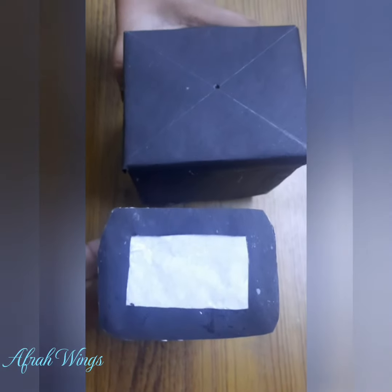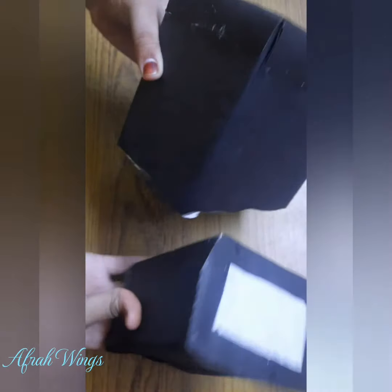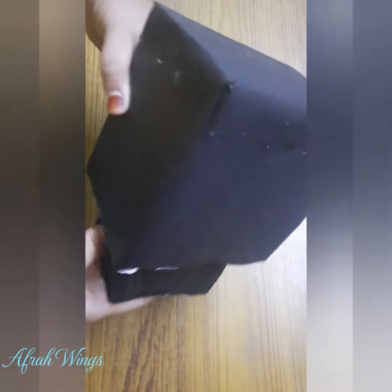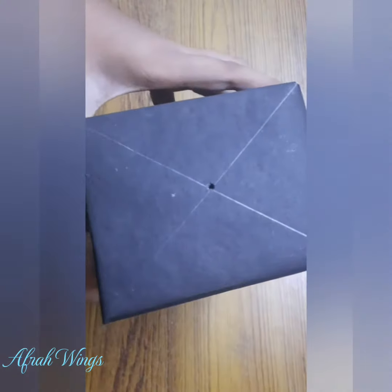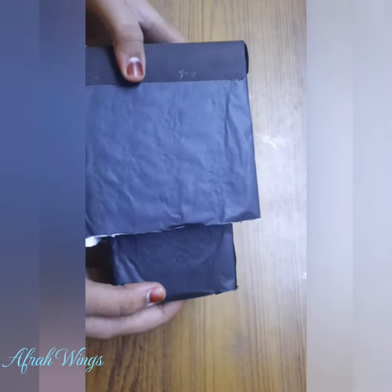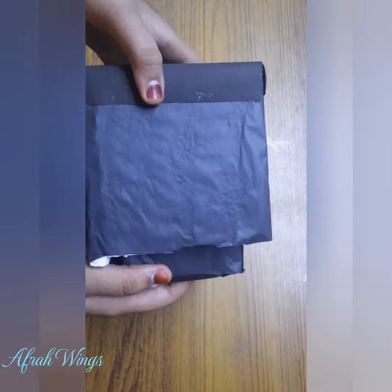Hi, my dear friends, this is Afra. Today I'm going to show you an interesting experiment: the pinhole camera. It's very easy to make. I will tell you how to do this in three steps. Step one: make two...